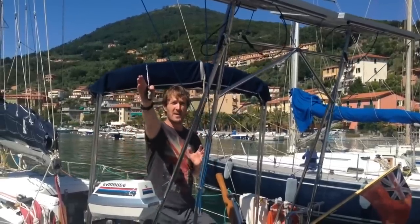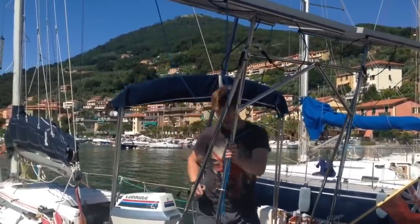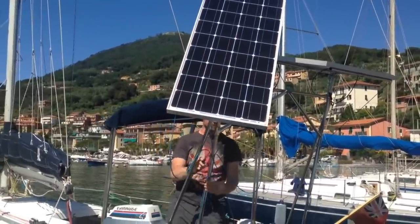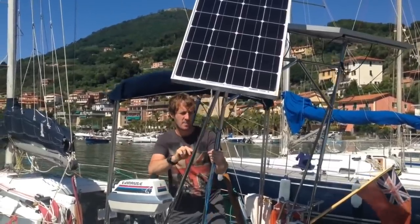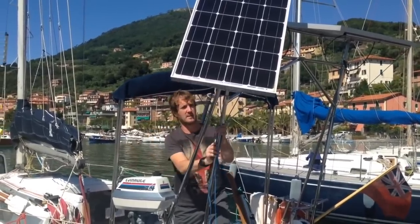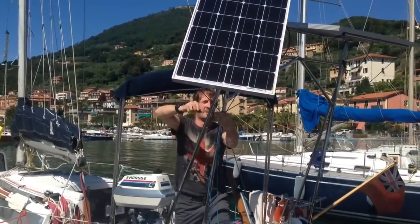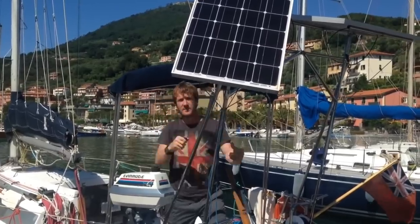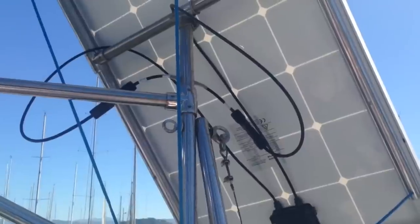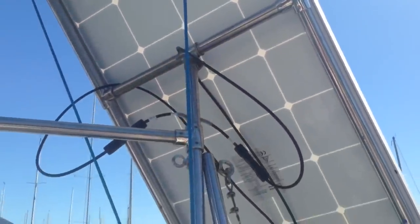They are then quickly and easily fixed into position by four Dyneema ropes and two jubilee clips. So let's say the Sun is coming from that direction and we want to increase the output from our panels. You simply slacken the two jubilee clips and then you can rotate the panel towards the desired position. You then reposition the Dyneema, tighten the lower jubilee clip first, and then finalize the tension with the upper jubilee clip. These panels have been out in over 50 knot winds and they're very stable. I also use quick disconnect electrical connectors and a single jubilee clip at the top of the pole, so if I do want to remove the panels that only takes a couple of minutes.